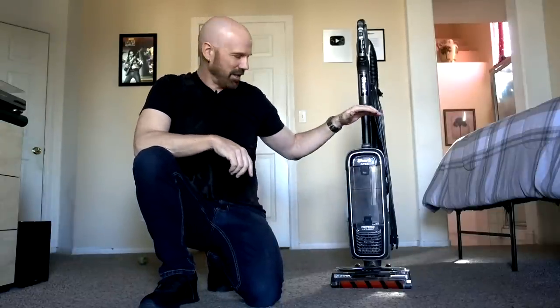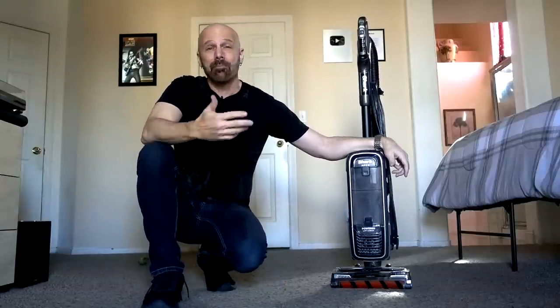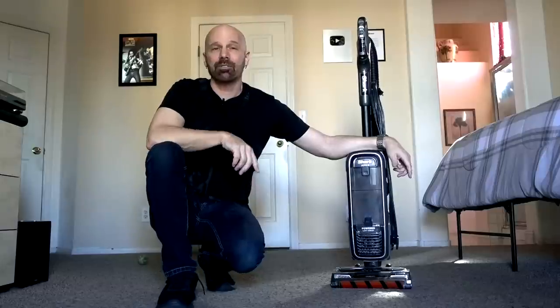Today I want to talk about this Shark Vacuum, the Apex with Lift-Away Zero-M technology that's supposedly good for pet hair. I've been using this for a while — I wasn't actually planning on reviewing it, I was just trying to find a good pet hair vac. But my results have been pretty good so I thought I'd share it. It's not a sponsored post; Shark didn't pay me to do this. I think it might be a benefit if you have pet hair problems and haven't found the perfect vacuum yet. I'll show you the features but I really want to focus on the pet hair factor.